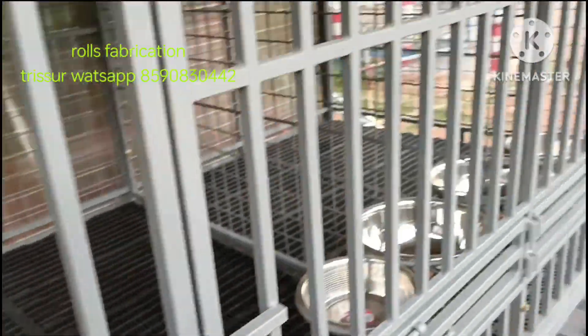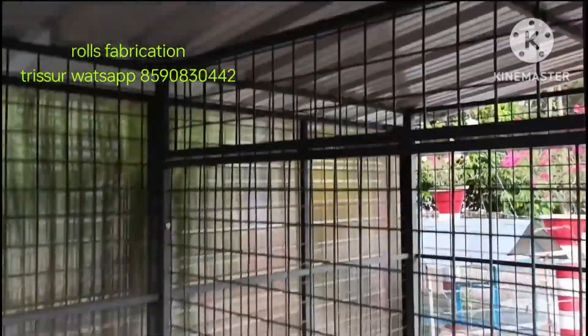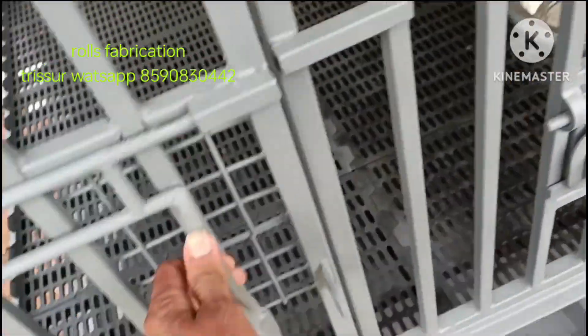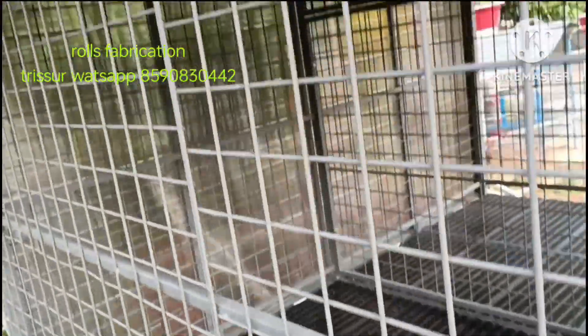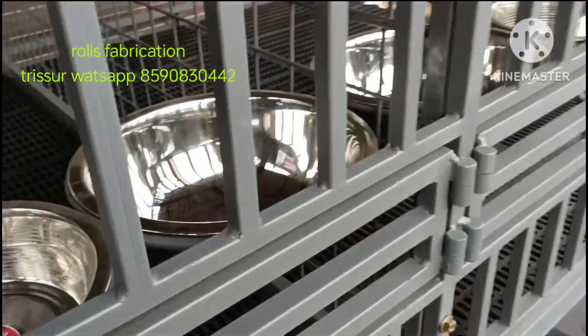Now we are going to apply a gray color epoxy primer. I am going to put a hook in the center, a 6mm G8 mesh in the center, and a strong ingest in the center.